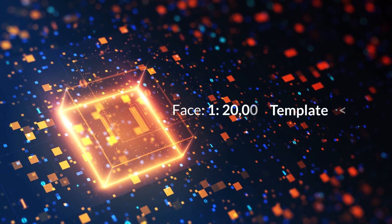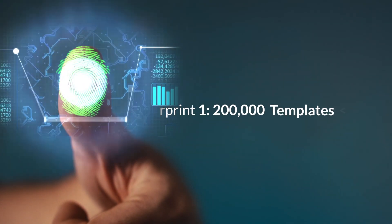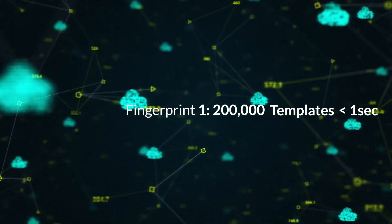It supports high-speed matching of up to 1-to-20,000 face templates within 1 second. When using fingerprint instead of face recognition, it allows fast matching speed of up to 200,000 fingerprints within 1 second.